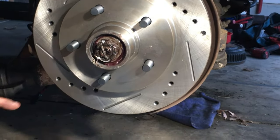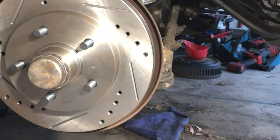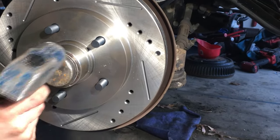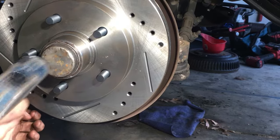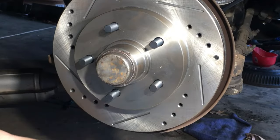Now that the cotter pin is all squared away, go ahead and put your dust cap back on. Get your hammer — same thing, you want to push it in evenly. And you're good.